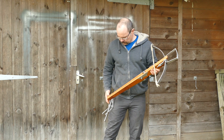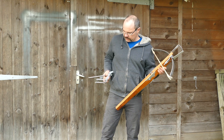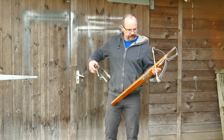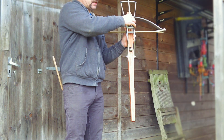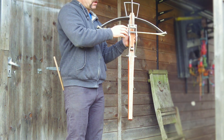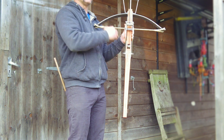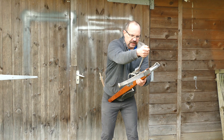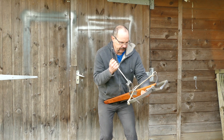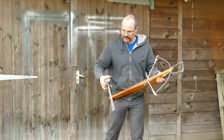So what you do: set the nut, put your lever on, making sure that it is central to the stock. If it is not, the string will be engaged on the nut off-center and the bow will not shoot straight. So place it into your leg there and draw back. Now engaged — you can hear that quite clearly.